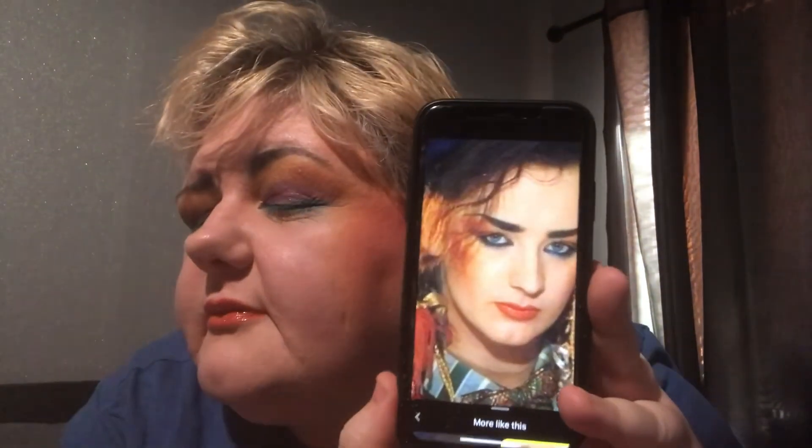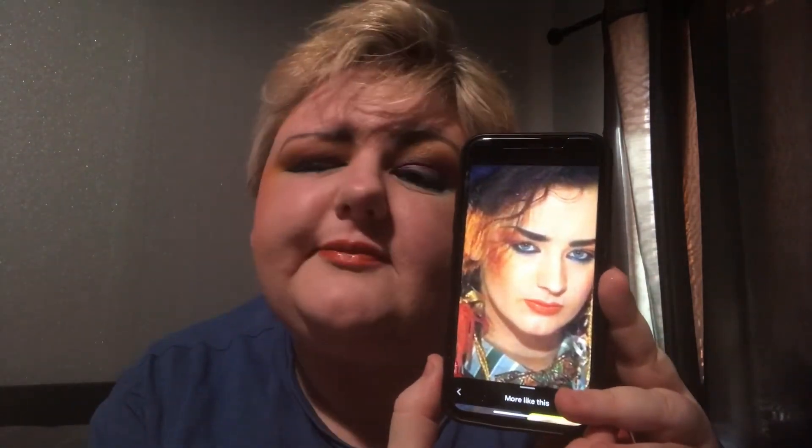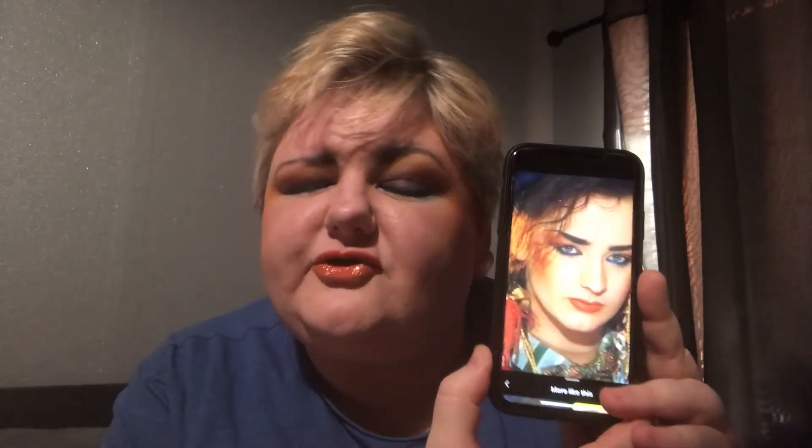That's what I'm going for. And this is the picture — so who do you think I did?